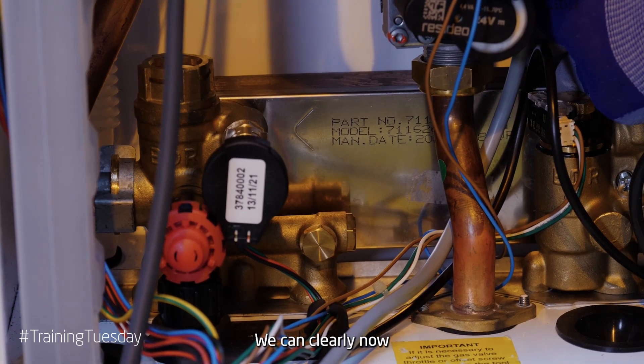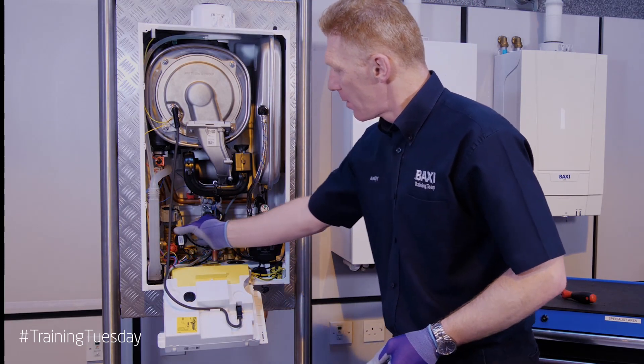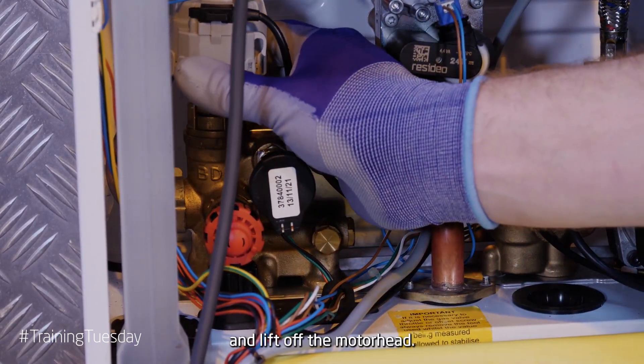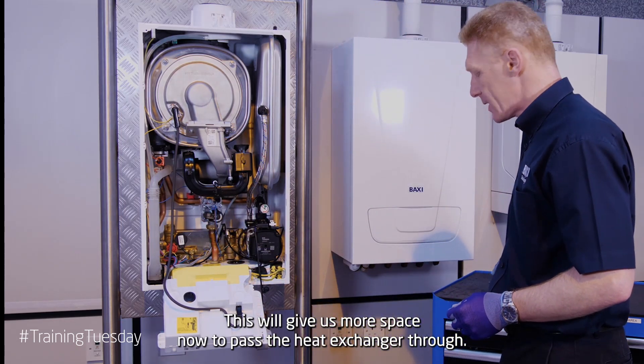We can now clearly see the plate heat exchanger in the rear of the boiler. Pull out the clip that's holding the motor head and lift off the motor head. This will give us more space to pass the heat exchanger through.